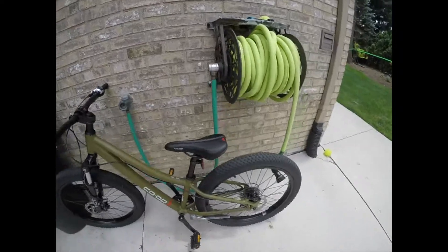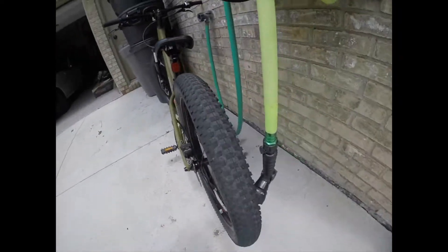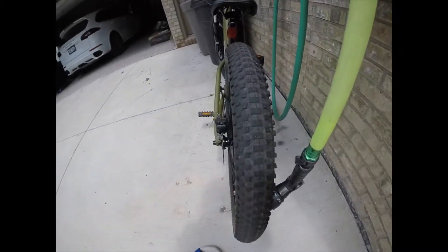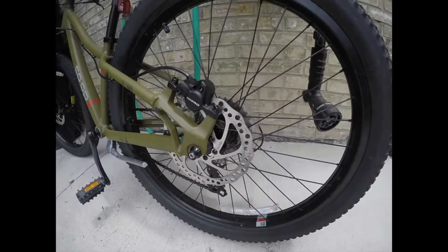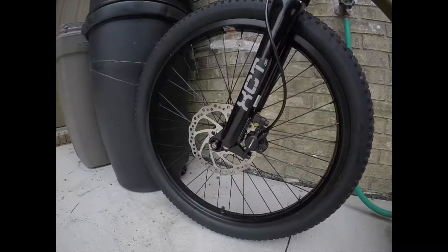What's up guys, today I'm just gonna be showing you my bike because I got a new one. It's pretty sick. Starting off with the wheels — pretty thick wheels, about two and a half inches thick. We have disc brakes on the back and on the front.